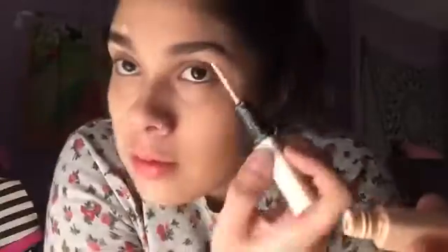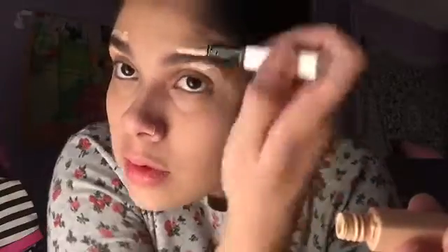The second thing I'm using is the ELF under eye concealer and highlighter. All I'm doing is putting the concealer right under my eyebrows and on top to define the eyebrows. Now to blend — my favorite part. I was going to use my beauty blender but I decided to use my finger because it looked better, to be honest.